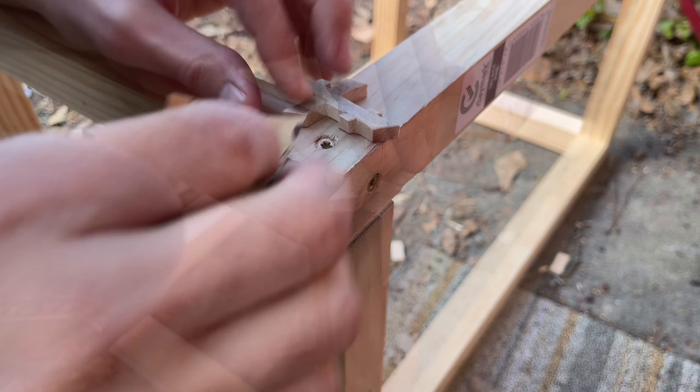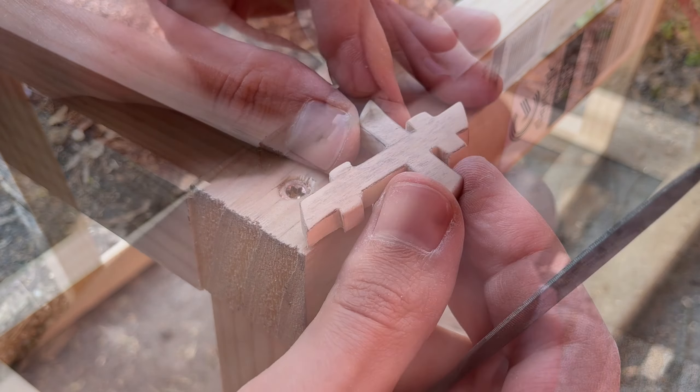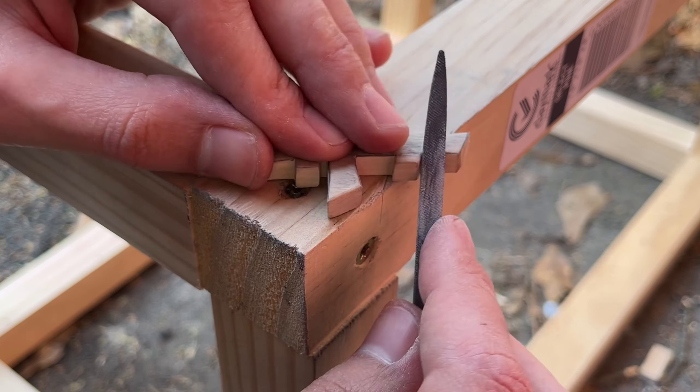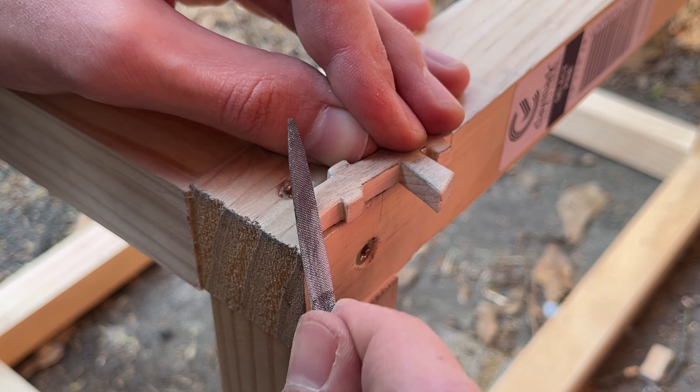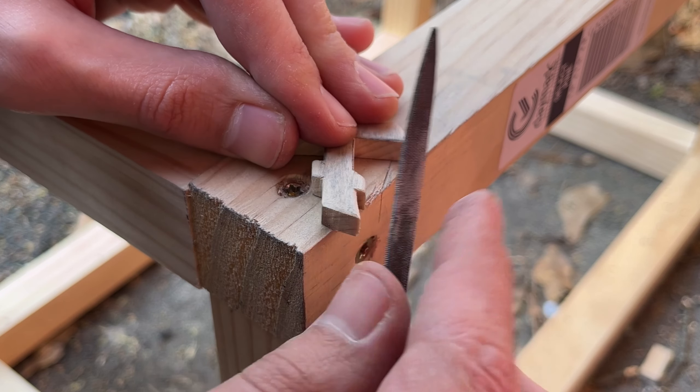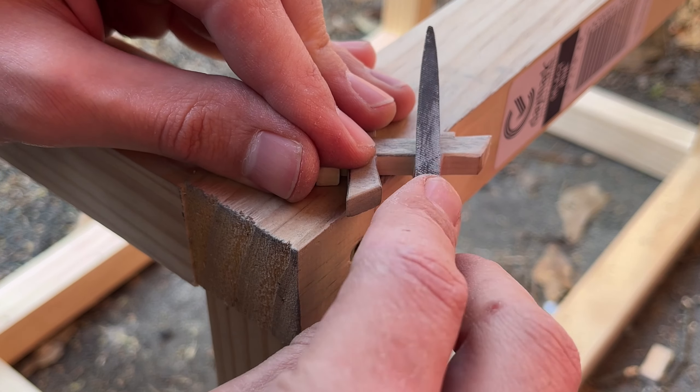Once I'm happy, I'll go over the entire thing with some 400 grit sandpaper just to clean up the surface and round off the edges a little bit. Next, I'll take my flat file and start filing down or beveling the edges evenly at about a 45 degree angle all around the cross.